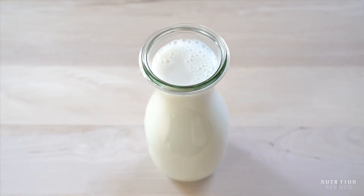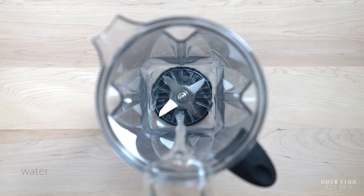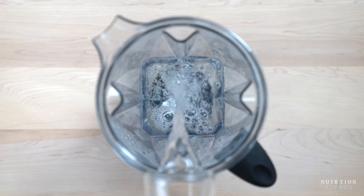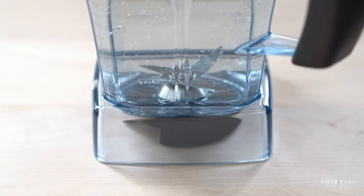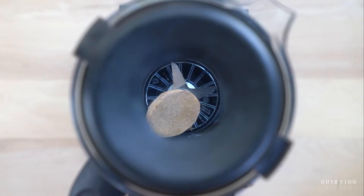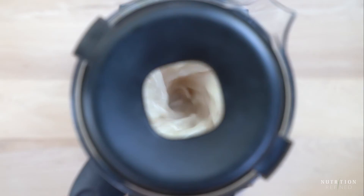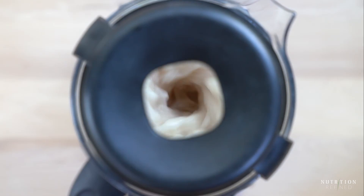The second almond milk is literally instant because there is no soaking or straining. All you need is water and almond butter. I prefer raw almond butter, but you could use roasted almond butter, or nowadays you can also get almond butter made from blanched almonds which yields beautifully white almond milk. You don't have to strain almond milk made from almond butter — it will be completely smooth right after blending — but I did strain it to make the almond milk white, as my kids just wouldn't drink it with the little brown specks from the raw almond butter.